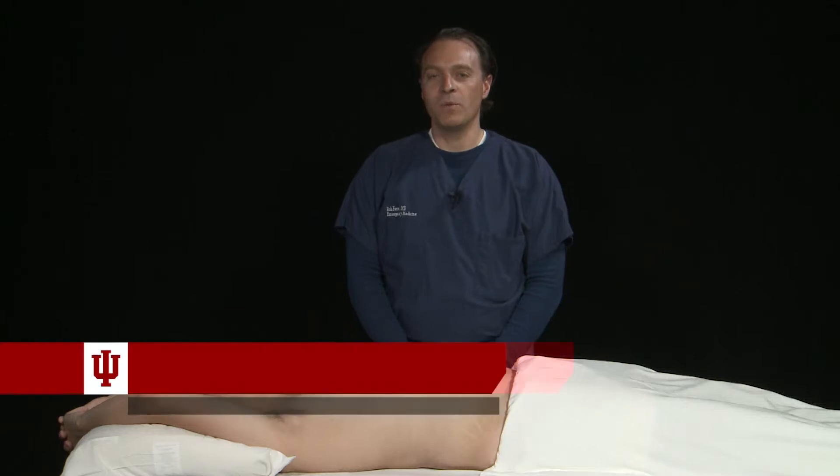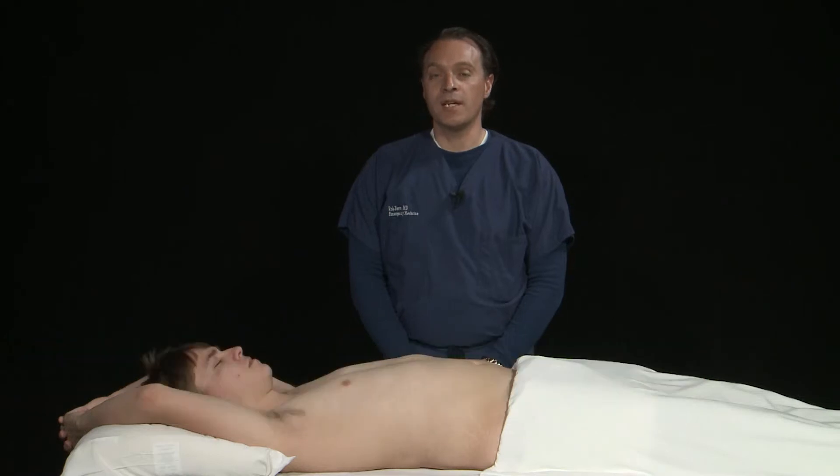When performing a renal exam, we are going to image both the right and the left kidney in the long axis first and then the short axis. Then we're going to move to the bladder where we'll image again in the long axis as well as the short axis.